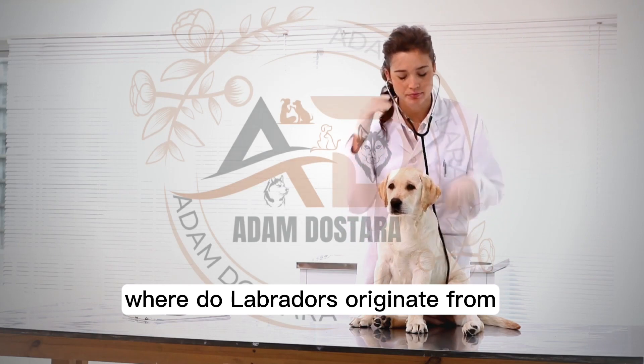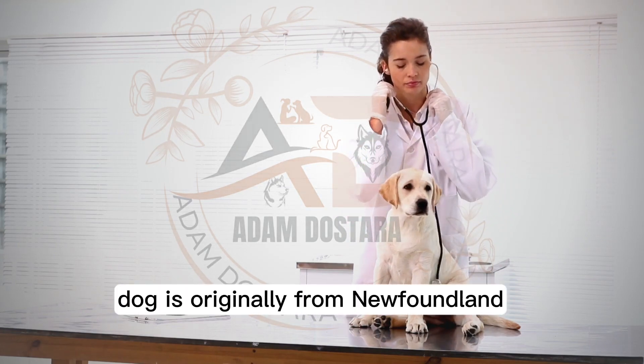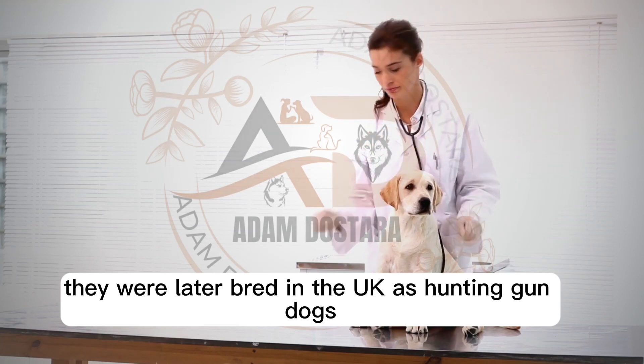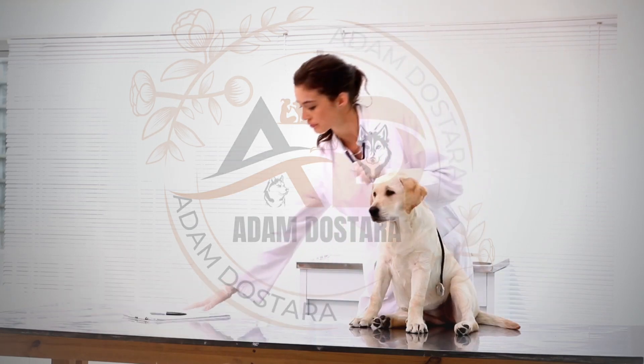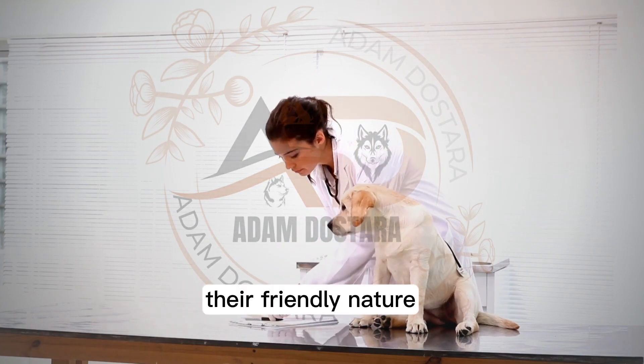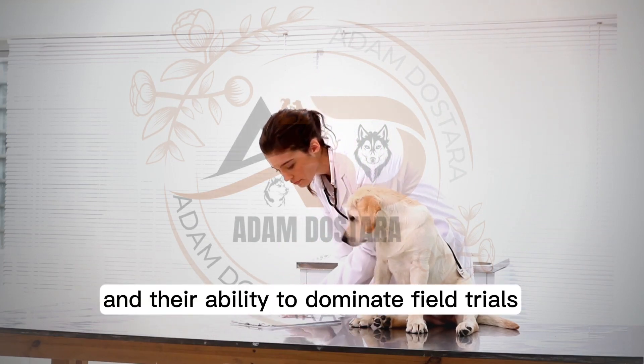Where do Labradors originate from? The Labrador breed of dog is originally from Newfoundland. They were later bred in the UK as hunting gun dogs. They are bred for their ability to retrieve, their friendly nature, and their ability to dominate field trials.